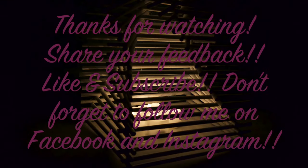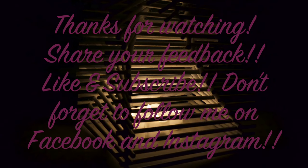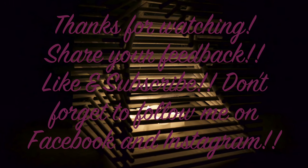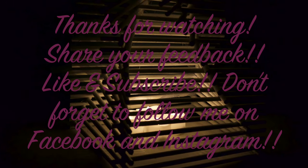Thanks so much for watching my newest video! If you liked it, let me know! Check back soon for some more videos. Don't forget to subscribe and follow me on Facebook and Instagram. See you again soon, bye!